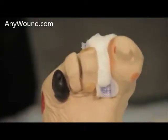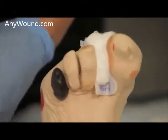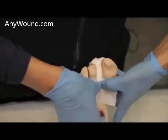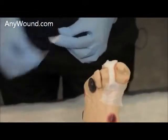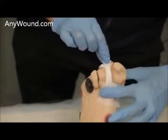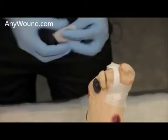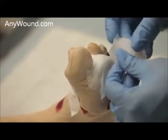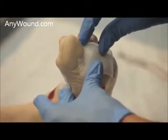Then you'll want to secure the whole area with just some cotton tape. There are different ways you can secure the area — either by securing down on the lower edge, or also along the center of the gauze, ensuring further contact with the wound bed, and also on the back side. Ensure that on the back side it is also well secured, and that the gauze will not move.